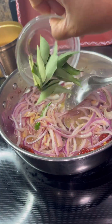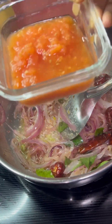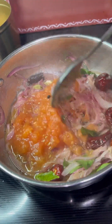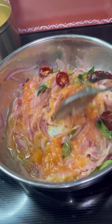Then add chili powder, 1 tablespoon; half tablespoon turmeric; 1 teaspoon coriander powder; salt to taste; half tablespoon cumin powder; and half tablespoon garam masala. Mix all these spices until they blend well.